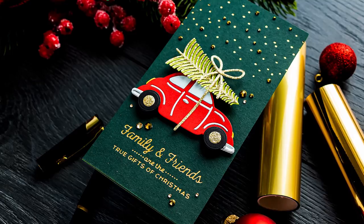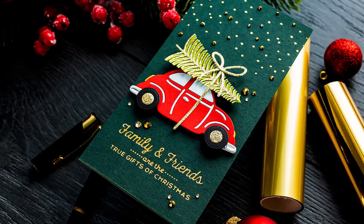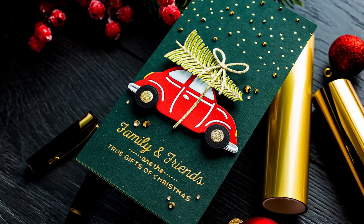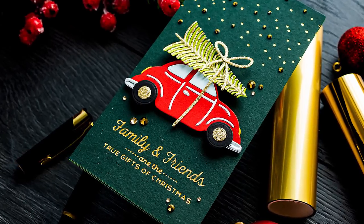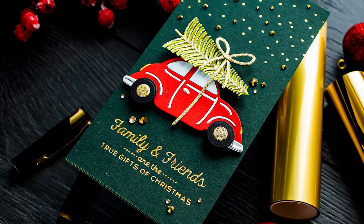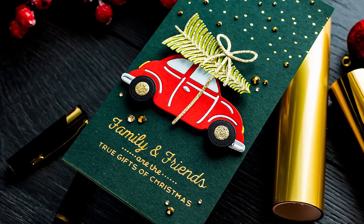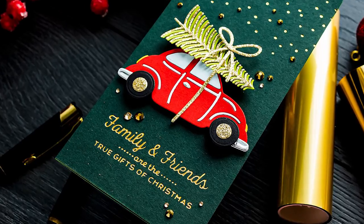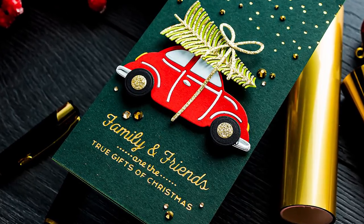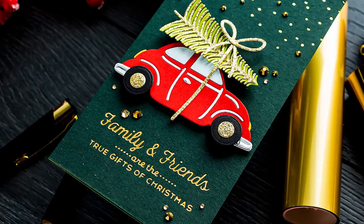When I look at glimmer plates, I see stamps — glimmer plates in a way are stamps, but they are stamps you would use with foil. So instead of stamping with ink, you are stamping with various colors of foil. Here, because I used dark colored cardstock and gold foil, the foiling looks especially stunning.